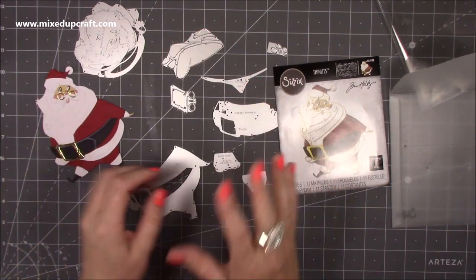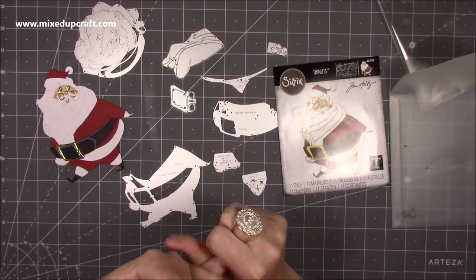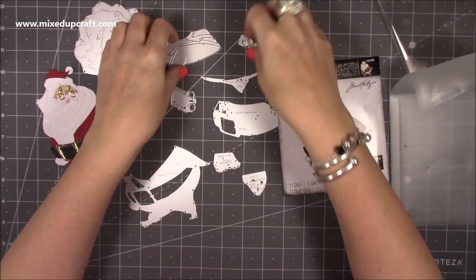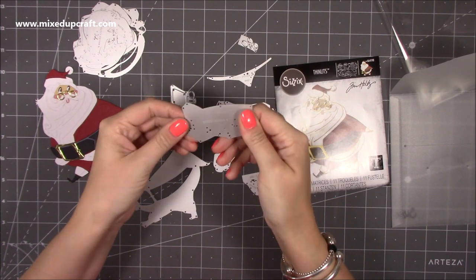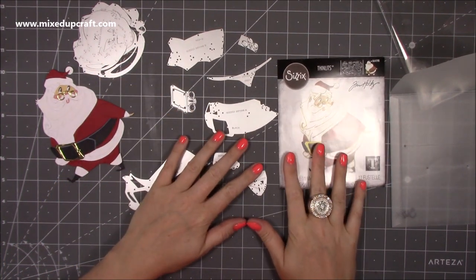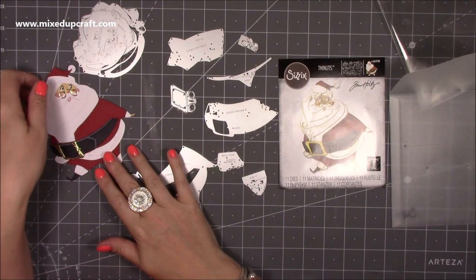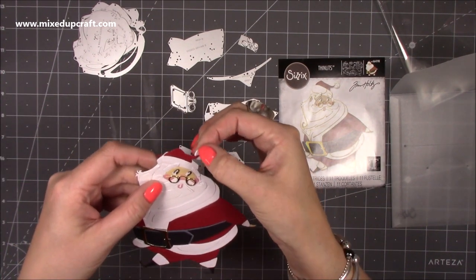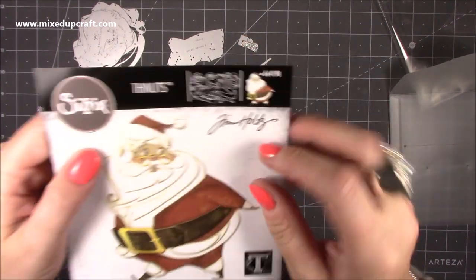Tim Holtz has done a video on this, and there's also a Sizzix designer who's done a very informative video, plus a few YouTubers as well. I am going to do this myself and play around with it. My mum did this one and I think it looks absolutely brilliant — there are even different levels on the little pom-pom on the hat.